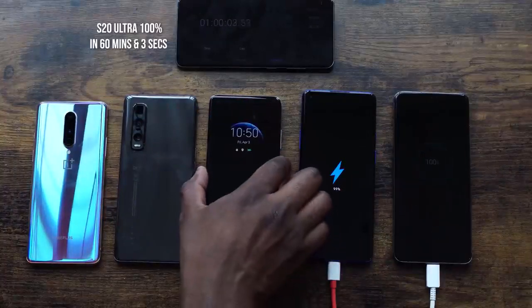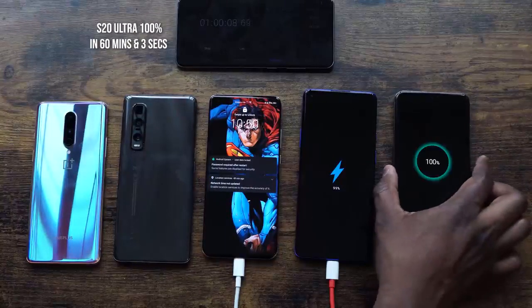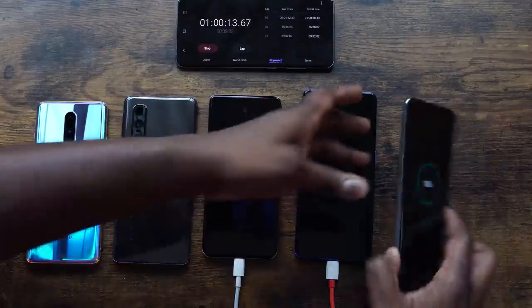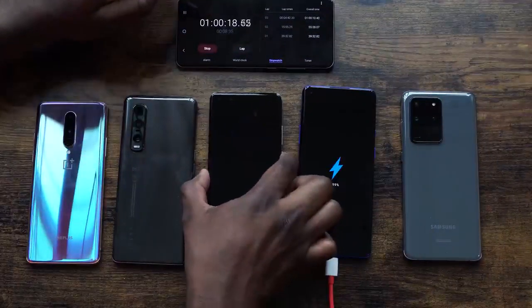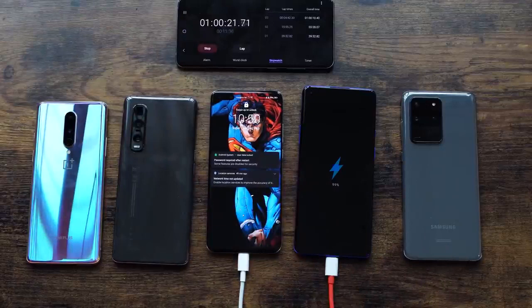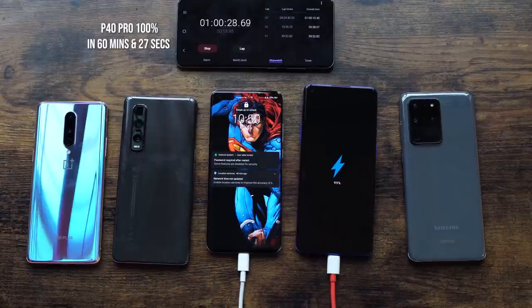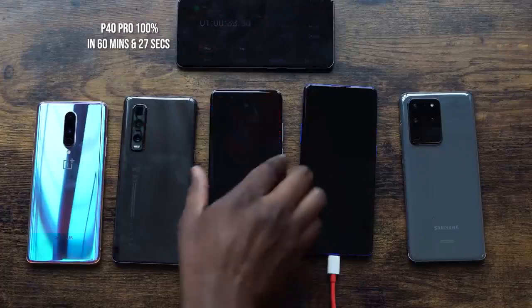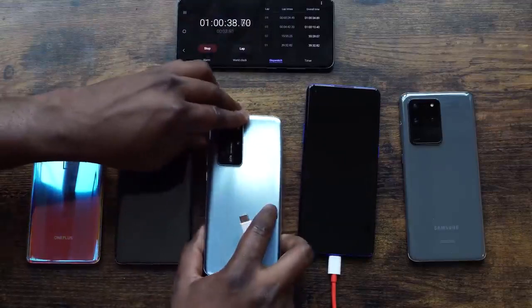The Galaxy S20 Ultra turns 100% at 60 minutes and 5 seconds. It's really close for the remaining two — the P40 Pro is still at 99% alongside the OnePlus 8 Pro. The P40 Pro then turns 100% at 60 minutes and 27 seconds.